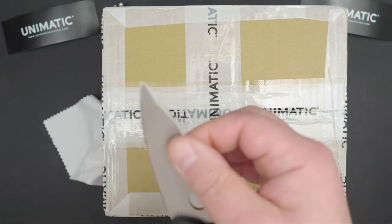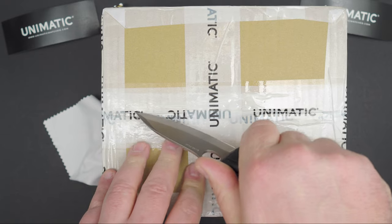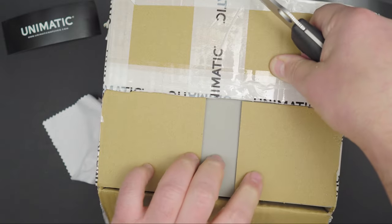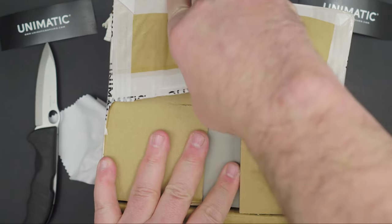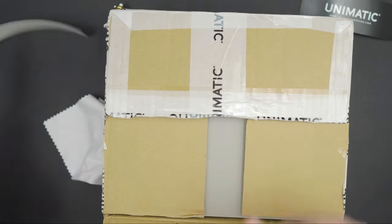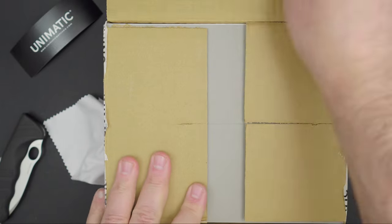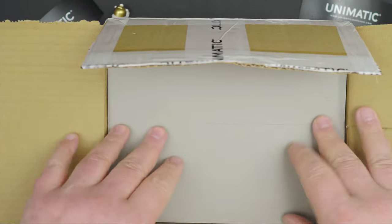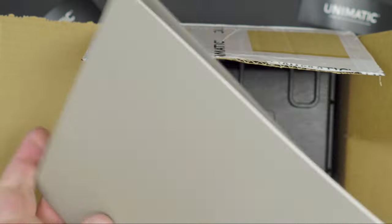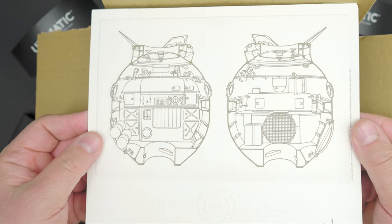I just got this and I'm going to share the experience with you without cutting my hands off, hopefully. Let's see what we have here. The brand is no secret — it's pretty much obvious what the brand is. By the way, I bought this watch; it's not a collaboration or anything.